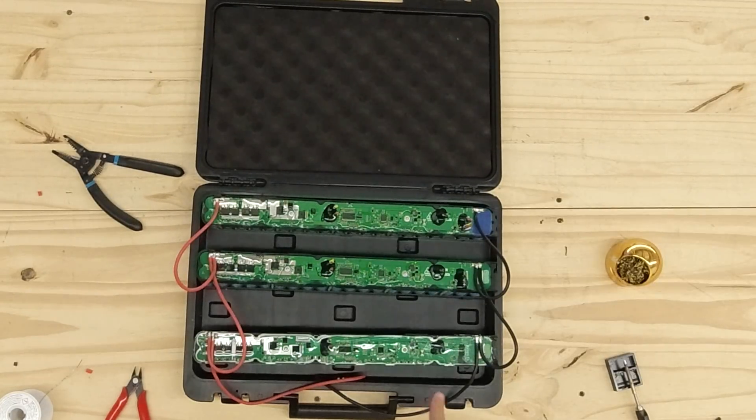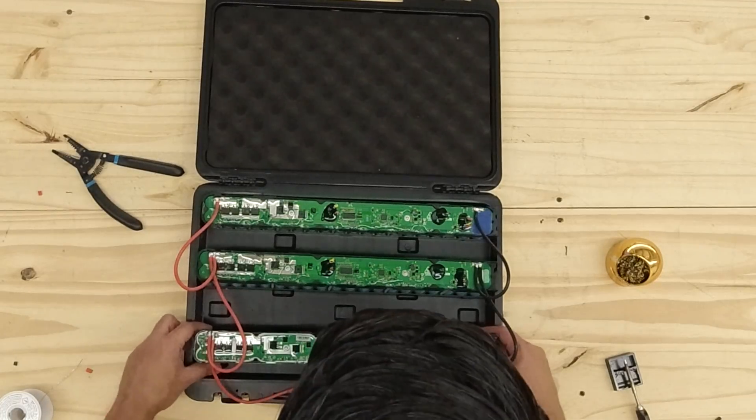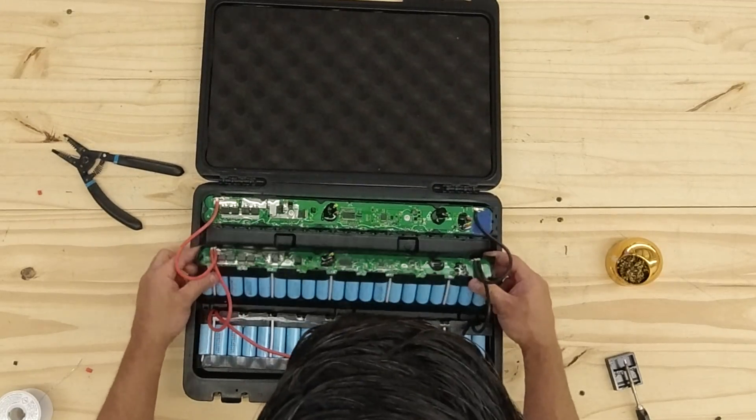Positive goes to positive to positive to positive; negative goes to negative to negative. The next step is to connect the balance leads or the BMS — that's it, the battery is done.